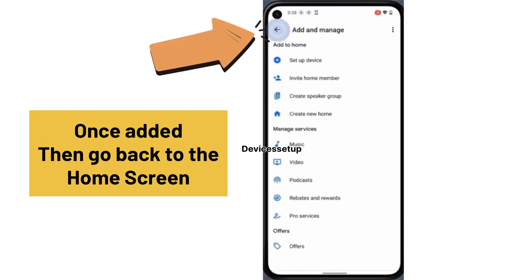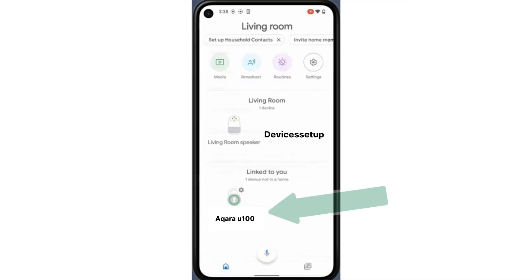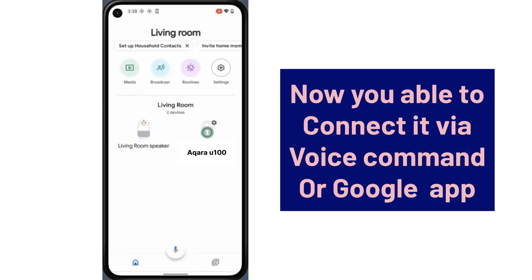Once added, go back to the home screen of your app and under the Link to You section, you will be able to see your Akara Smart Lock. Now you will be able to connect it via Voice Command and via the Google App.